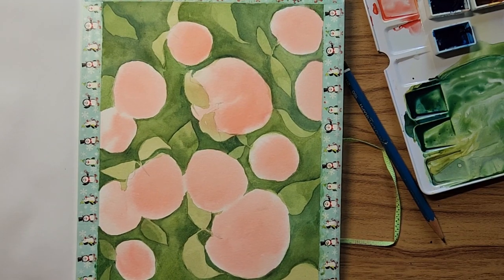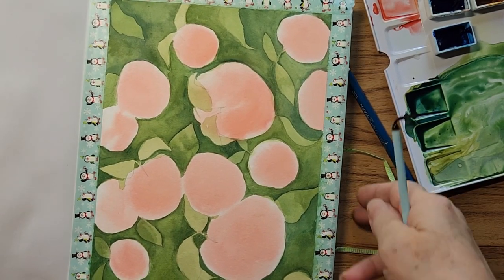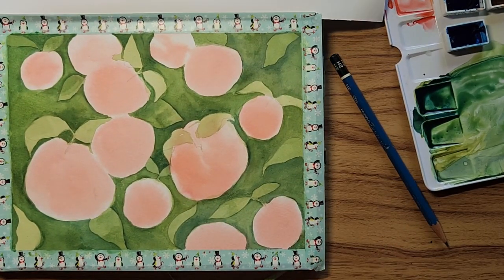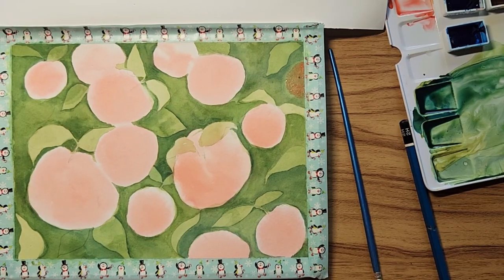Okay, so once again we will let this dry. You can either leave it there or do another layer — I think I'm going to do another layer. Be back in a bit.